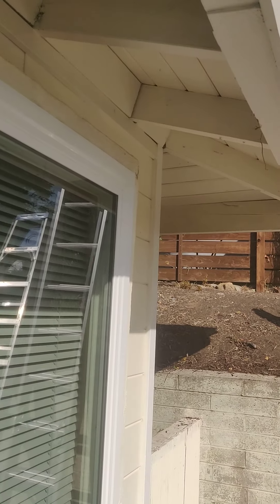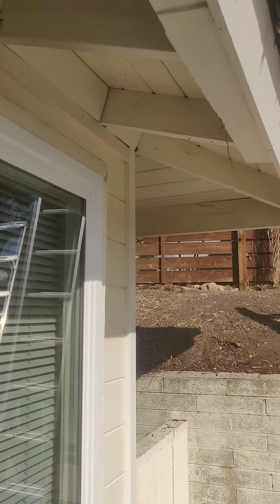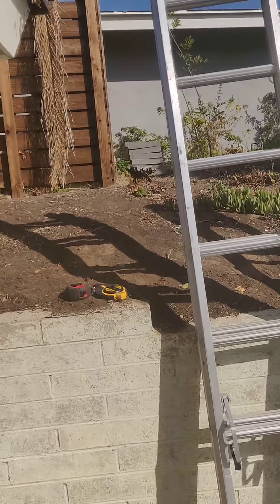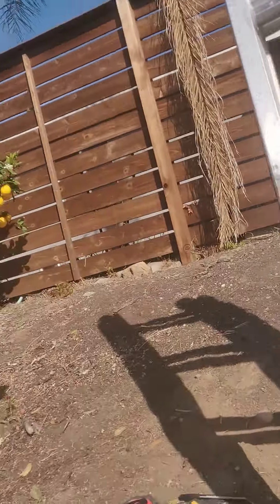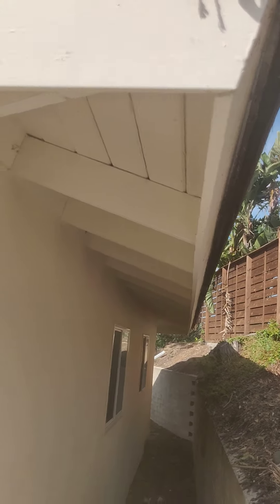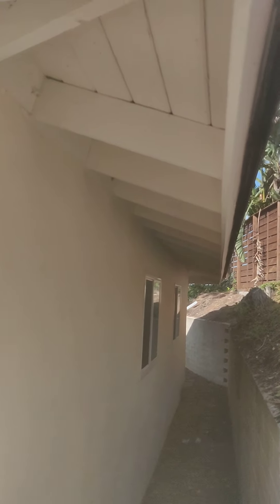Sheet metal is a specific trade; roofing is a specific trade. So when you're getting the roofers to do the sheet metal of your house, it's like getting the muffler guy to work on your transmission — they both work on the same product, but they work on different parts of the product. Roofers generally do more gutters and sheet metal than gutter guys and sheet metal guys because it's just part of their package deal.